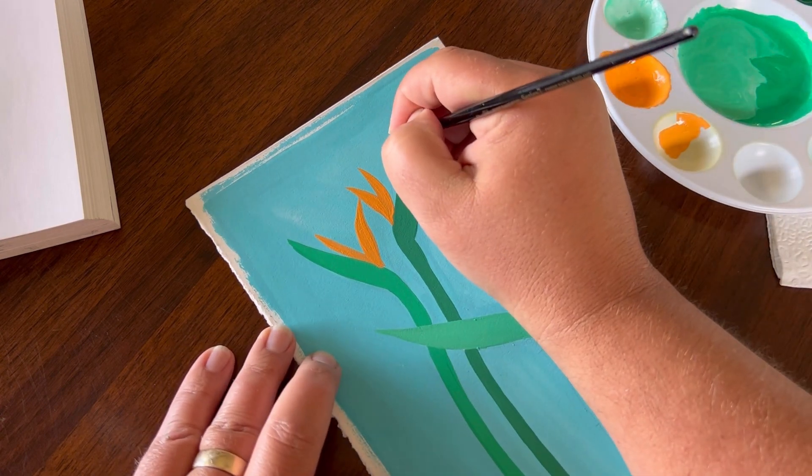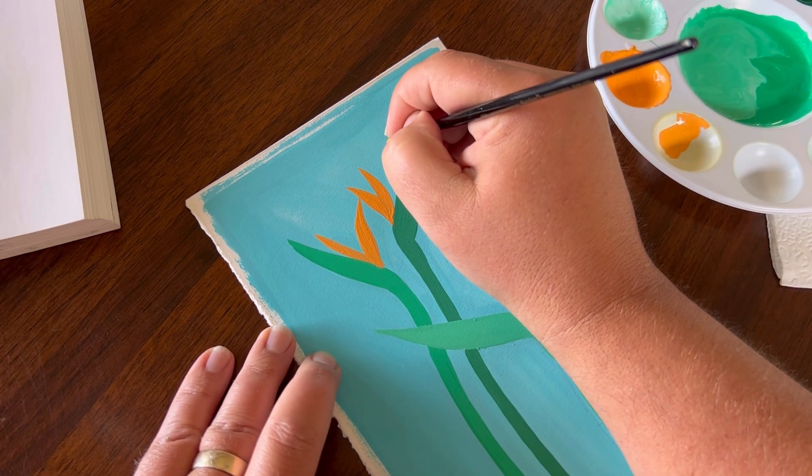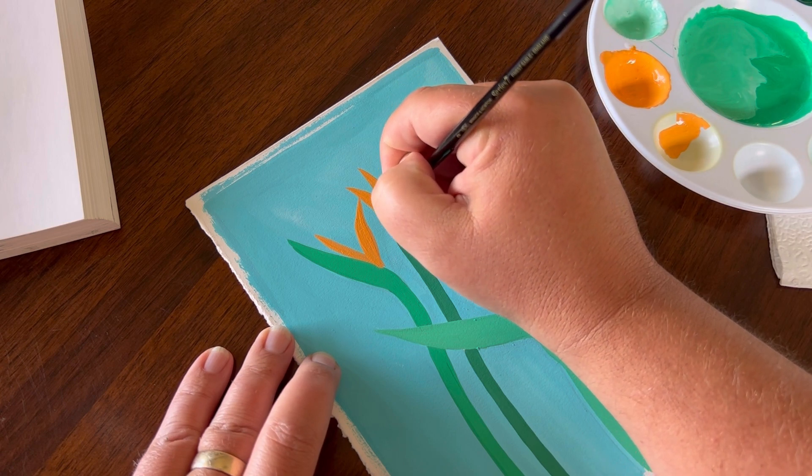I can faintly see some of my pencil strokes which is nice because they help guide me as I paint in these petals. I'm going to have a really lengthy petal on this one.